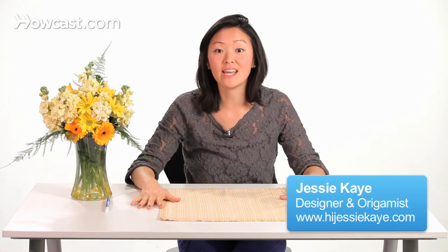We're going to learn how to make a fortune cookie napkin fold, and it's a great idea to turn into a place card for your guests for your next Asian themed party.